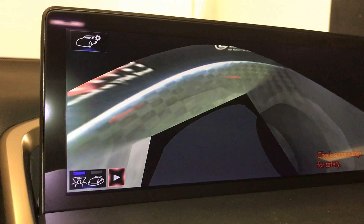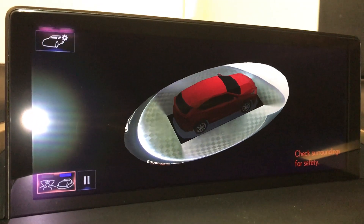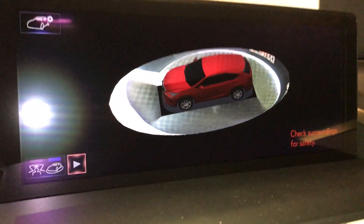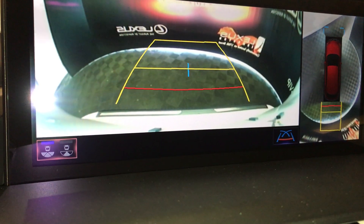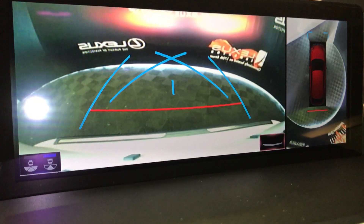You can pause it. It also gives you your bird's eye view, which can be paused as well. You have your backup camera, which gives you two views. Right now it's on a wide view; this is the normal view. You can also change your grid lines.